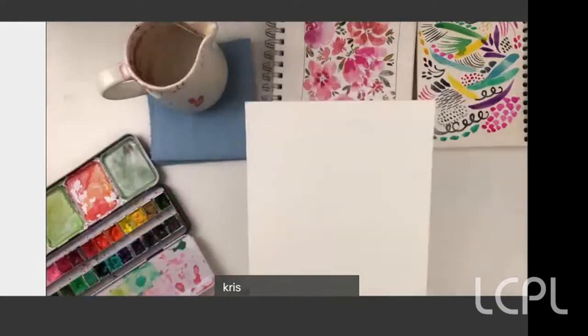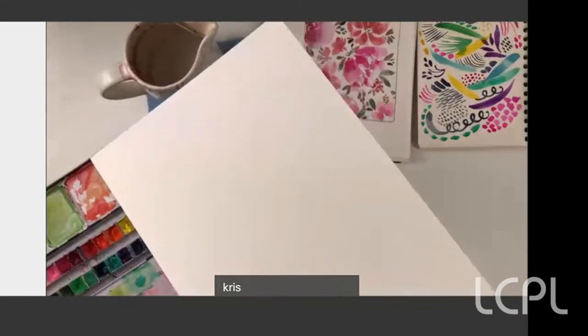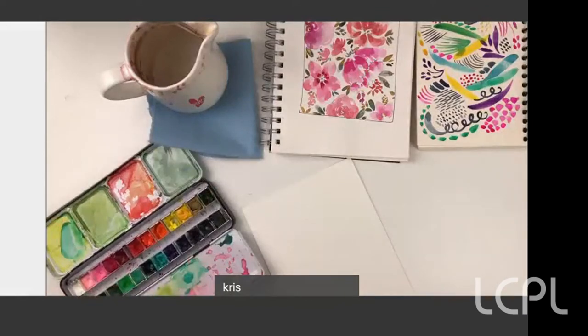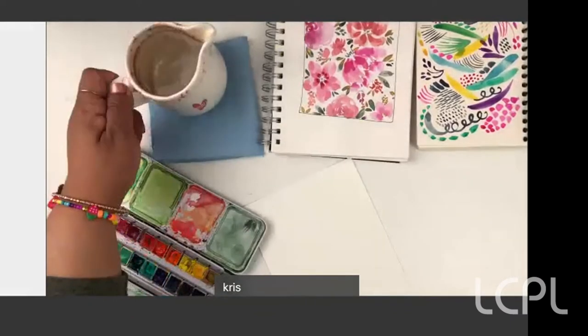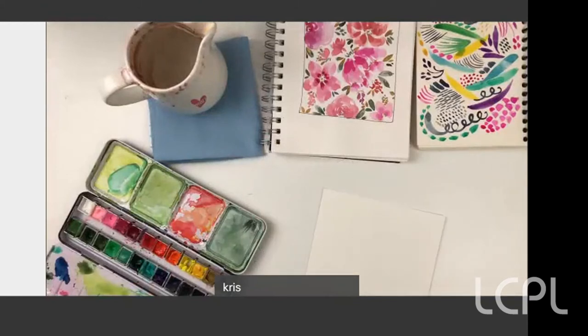Whatever size you make your artwork, we can change that when we get into editing the image. I probably wouldn't go any smaller than five by seven. This is 140 pound watercolor paper — I like it because it doesn't buckle as much. I've got paints, a mix of Winsor & Newton and a couple other brands, all in tubes squeezed into little pans, clean water, and some paper towels. That's it for our supplies.